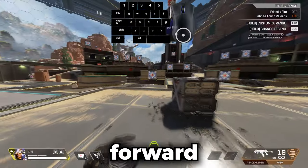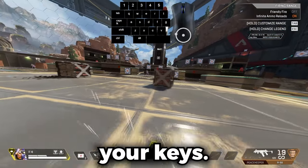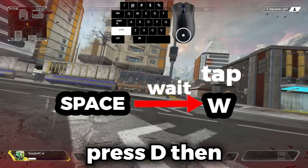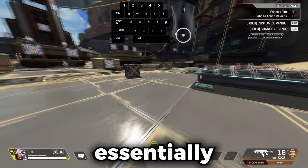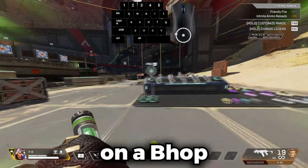For the forward direction it's a little different. While sliding to the left, press W, then D and S, and tap strafe at the same time. You know you got it right when you see the scratch marks as you slide again. Then you just continue this on a b-hop.